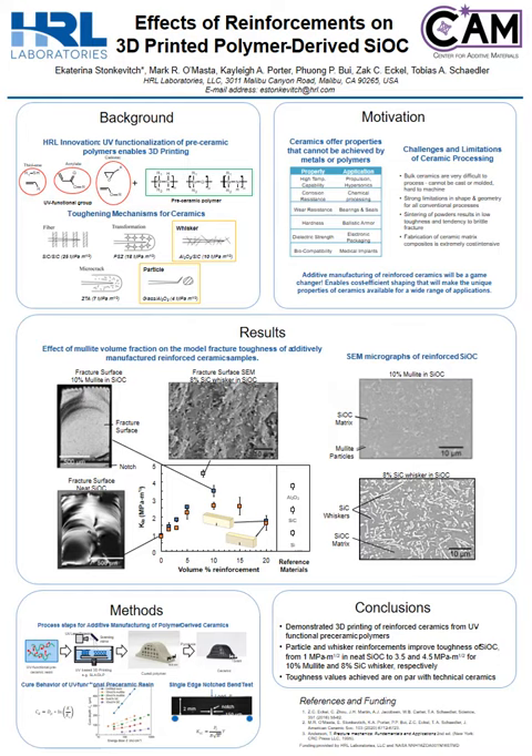With the addition of 8 volume percent silicon-carbide whiskers, the fracture toughness increases to 4.5 MPa root meter. These values are close to toughness values seen in technical ceramics such as silicon carbide and alumina.